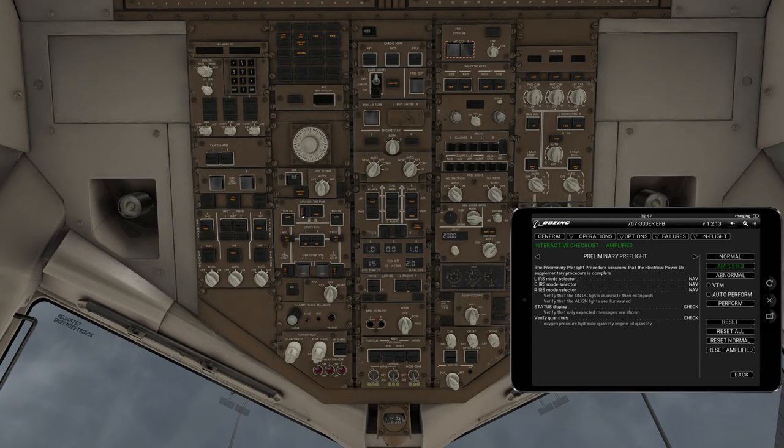You'll notice it says off right now. Once it's done spooling up it'll switch to on. APU is now on, so we're receiving power from the APU instead of the battery itself. We can guard the battery because there's no problem there.